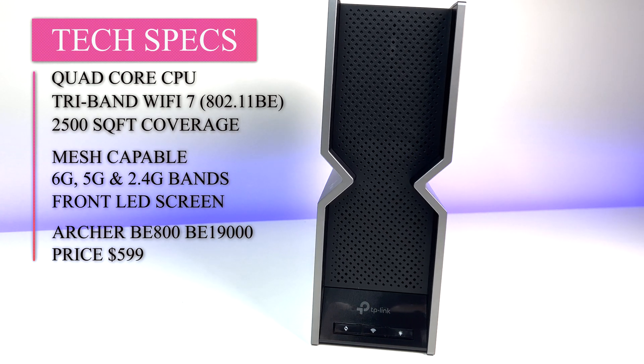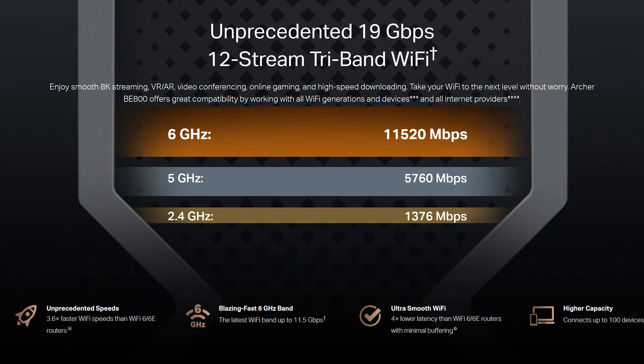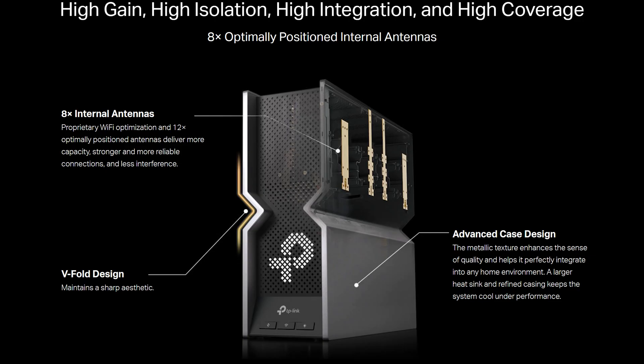The rest of the specs: it's a tri-band router that can cover up to 2,500 square feet with a single router. It can also be configured in a mesh configuration if you have two units. It can provide up to 19 gigabits per second of wireless bandwidth — 6G supports 11,520 Mbps, 5G supports 5,760 Mbps, and 2.4G supports 1,376 Mbps. There are eight internal antennas, beamforming, 320 MHz channel width, MLO, 4x4 MU-MIMO, FEM, OFDMA, DFS, 12 streams, and support for up to 100 devices.